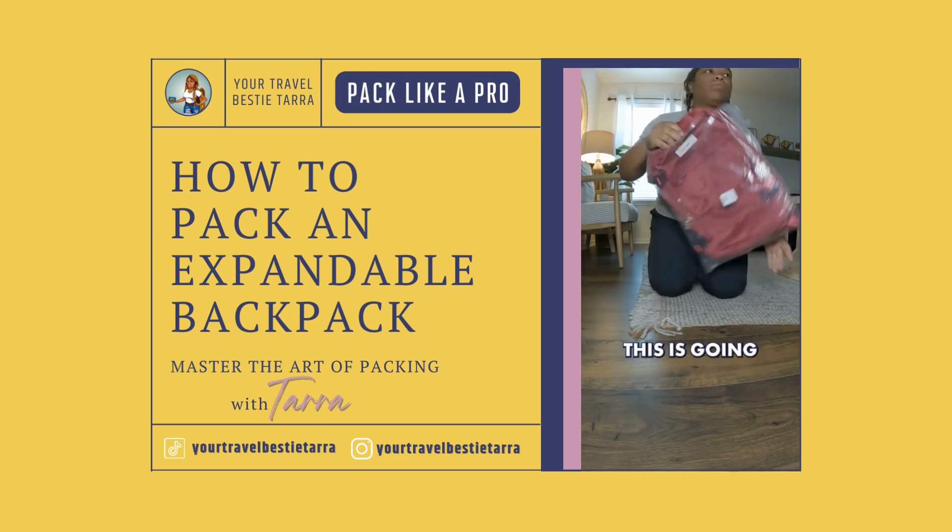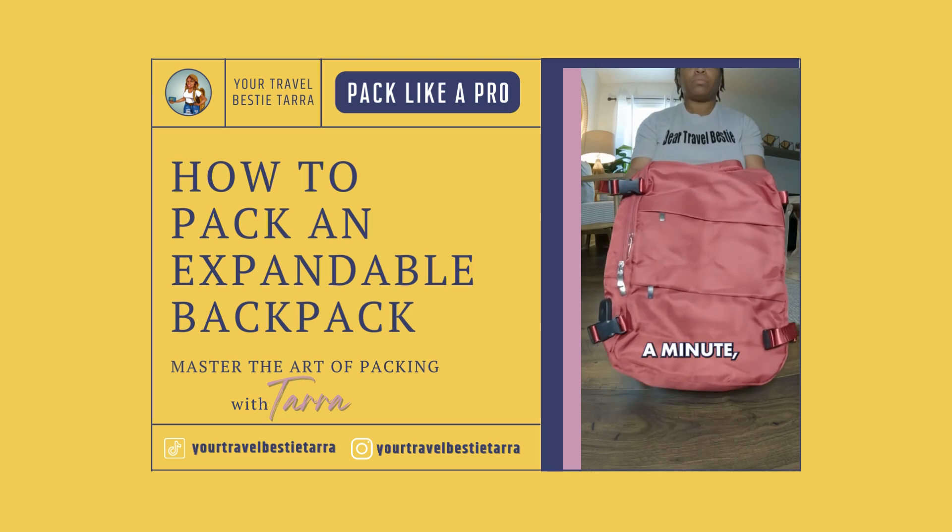New travel backpack alert, y'all! I feel like this is going to be the one, and I'll tell you why in a minute. But let's get into it.